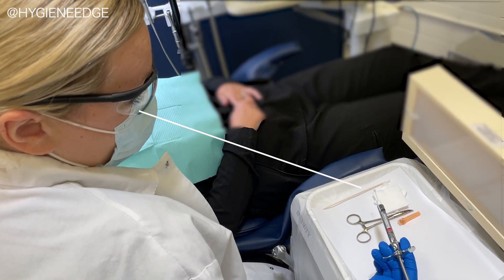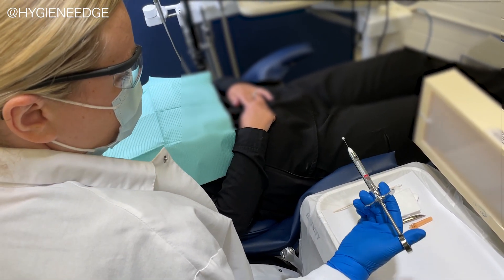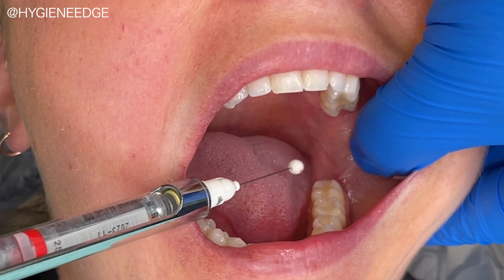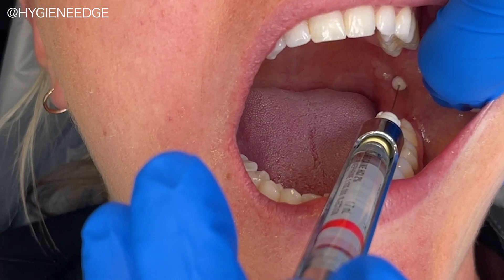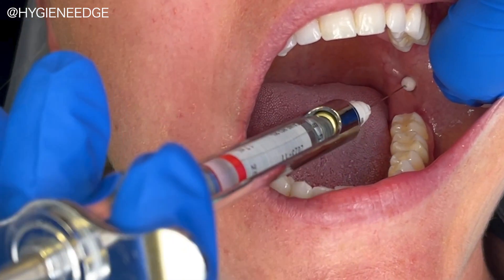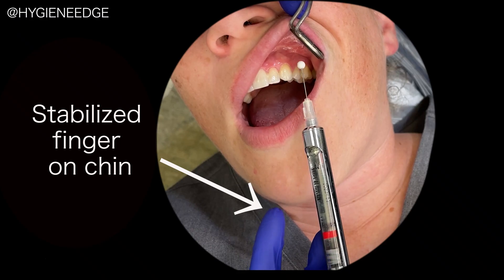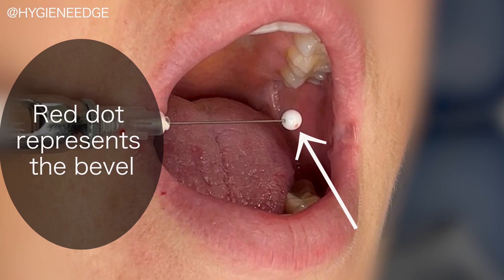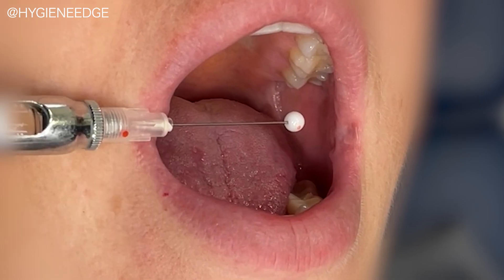I like to tell the student to keep their eye on the ball as they bring the needle to the patient. Retraction, barrel angulations, hand stabilization, and bevel orientation, which you can practice by lining up that red dot on the ball.